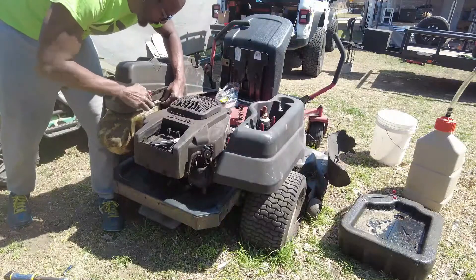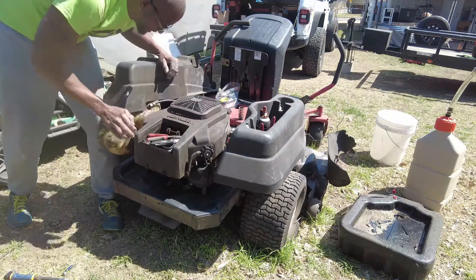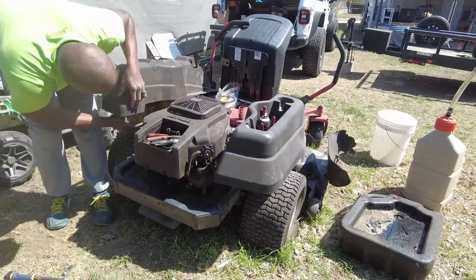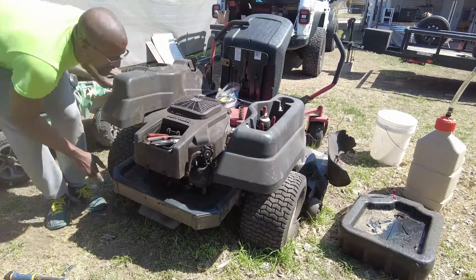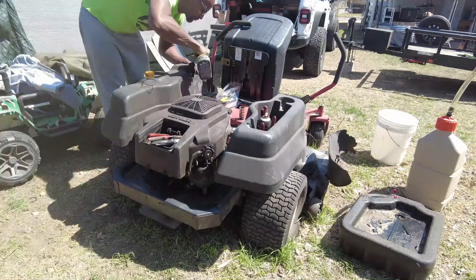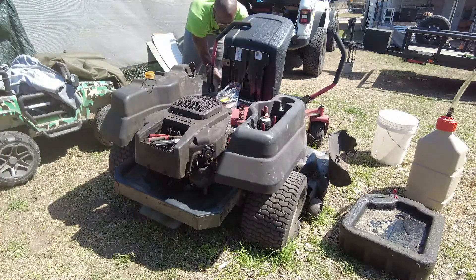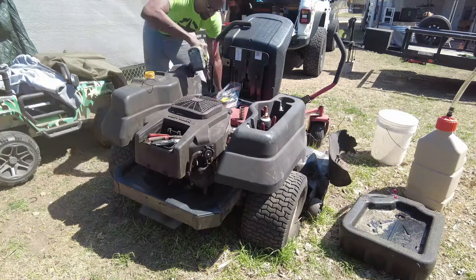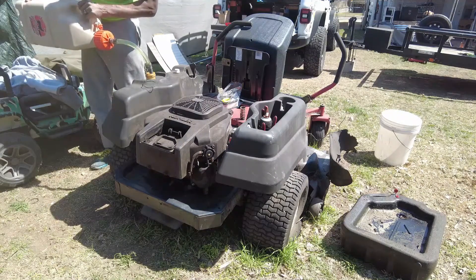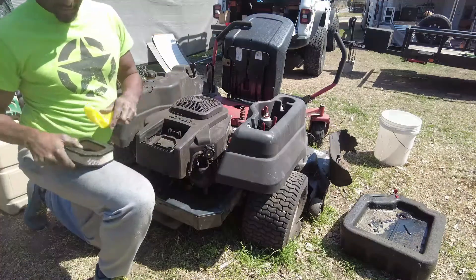At first I was just going to get the fuel filter, but I'm really glad I bought the whole tune-up kit so I could get everything changed out. I didn't even realize the whole kit came with a fuel pump. The fuel filter also comes with a pre-filter that wraps around it.